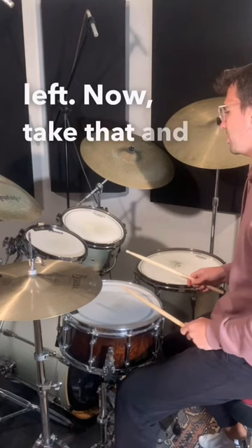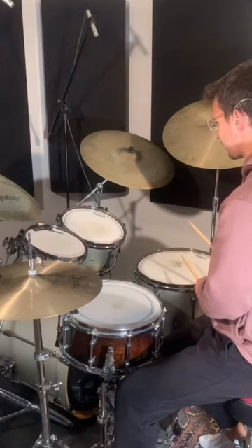Now take that and move it around the drums. Then speed it up and add a crash at the end.